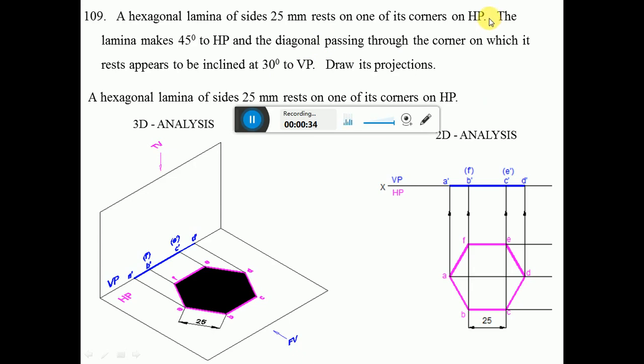Since the lamina is resting on one of its corners on HP, we start from the horizontal plane. Looking from the top view, we see a hexagonal surface. From the front view, the surface is perpendicular to VP, giving a line. All sides are resting on HP, so they are parallel to HP. The lamina must be placed so that two sides of the hexagon are parallel to VP.